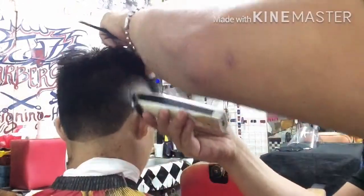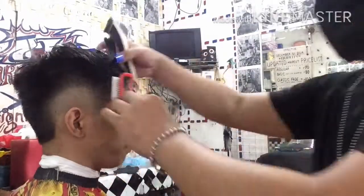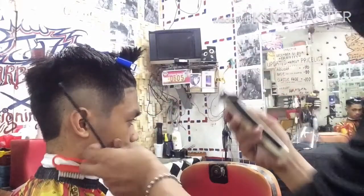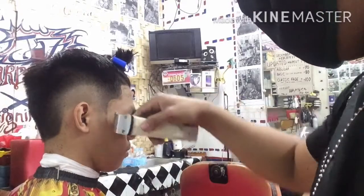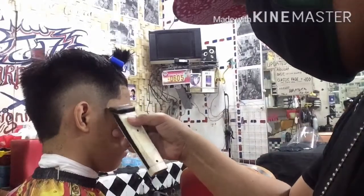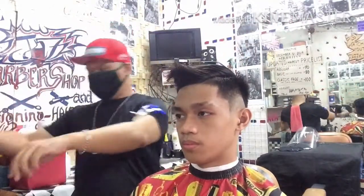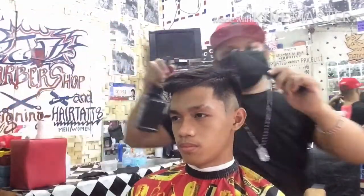Relax na yung isa kong detailer na original dahil medyo napagod na rin yun. Kaya mas mahalaga na marami tayong detailer — kahit class A lang, pero okay naman ang quality. Dependi lang yan sa barbero kung paano pagandahin. Gayahin lang yung nasa kabila, yung pattern doon, para mapantay at maganda na tignan. Konting silip lang para makita natin yung magandang outline.